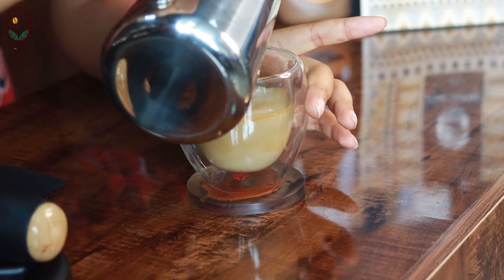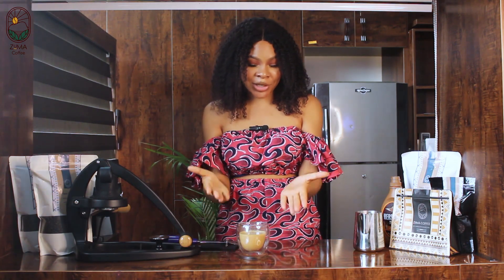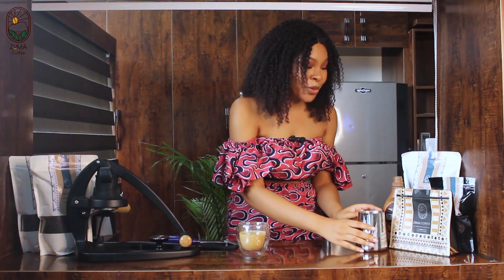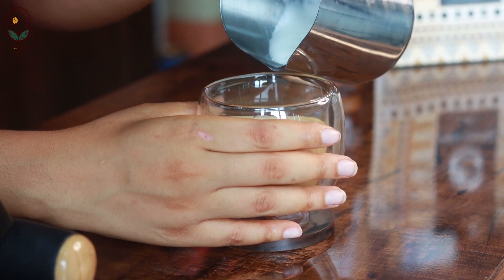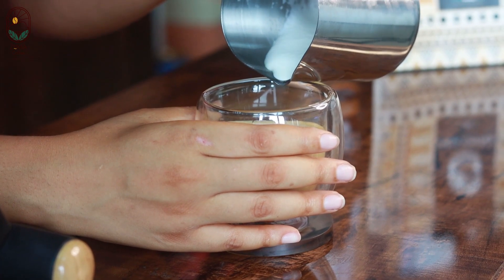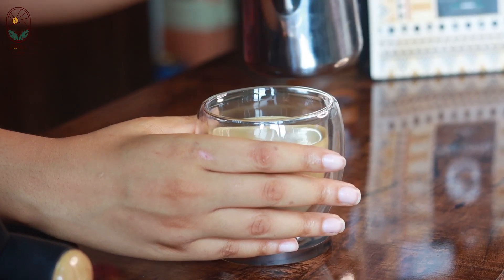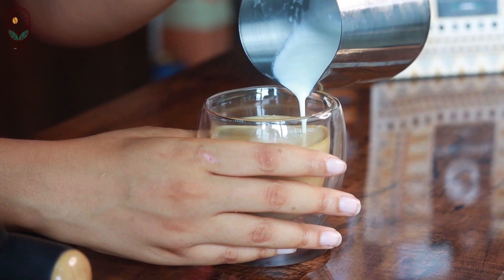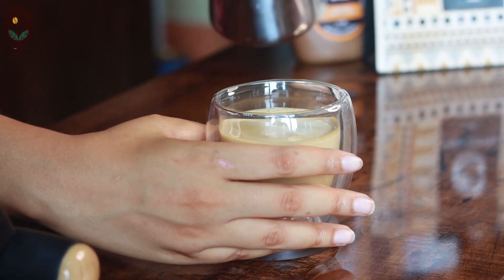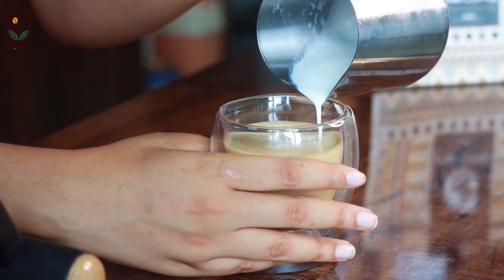Let's see if we can get a little bit more. We're going to add a little bit more milk to get it to a higher level for our art, being extra careful to avoid the foam from coming. Okay, I think we can still add a little bit more — just a tiny amount.